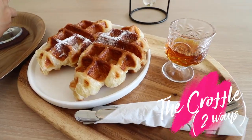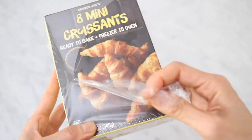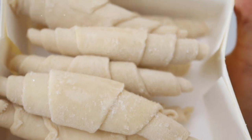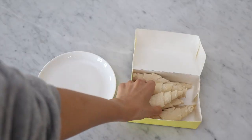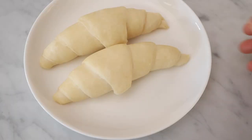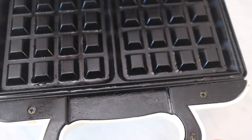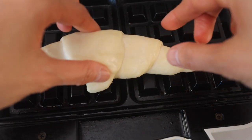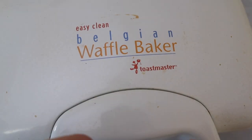First up we have the Croffle, which is kind of a trendy Korean cafe item lately. I use these mini croissants from Trader Joe's — they actually taste really good if you just put them straight into the oven. But for this we're going to let the croissants thaw out for about a couple of hours until they puff up a little bit. You're also going to need a waffle iron. I have a plug-in Belgian waffle iron, and I'm just going to pop the croissant into the center of it and let it sit.